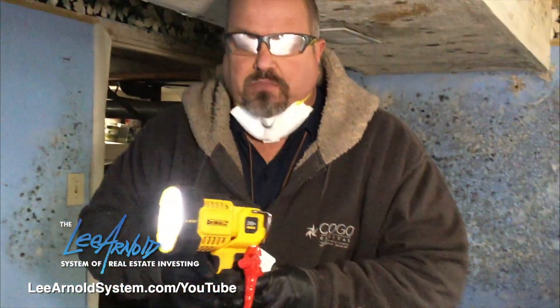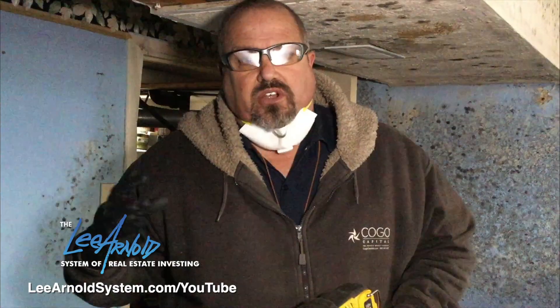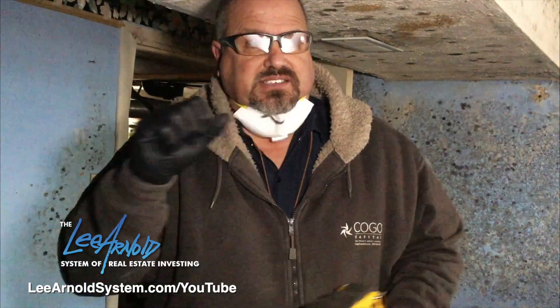Our final step is we bring in a professional scrubber — a company that deals with mold and has HEPA units. We place those throughout the house and run the HEPA filters for four or five days. That literally pulls all the air out of the entire house, filters it, and cleans it. That way we get a clean bill of health, and when we sell it, we have documentation showing we cleaned it correctly to all required specs.